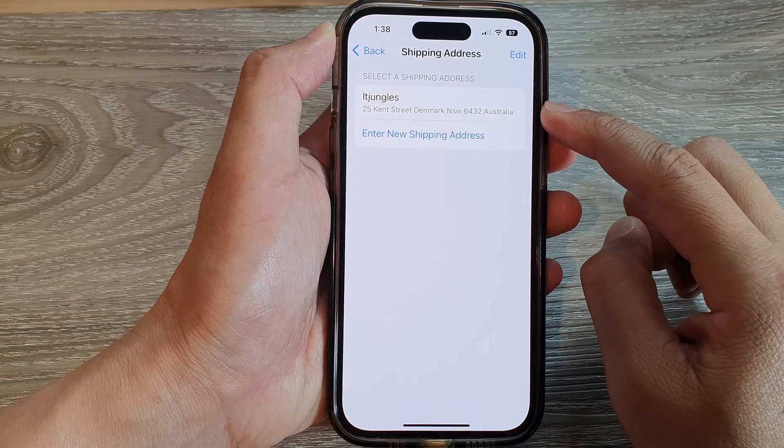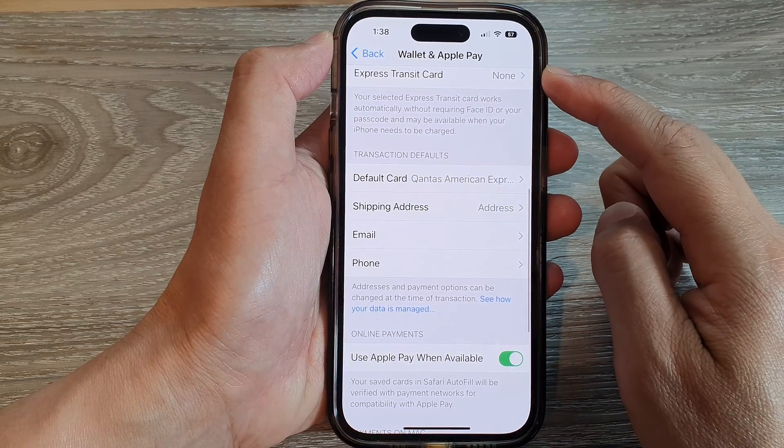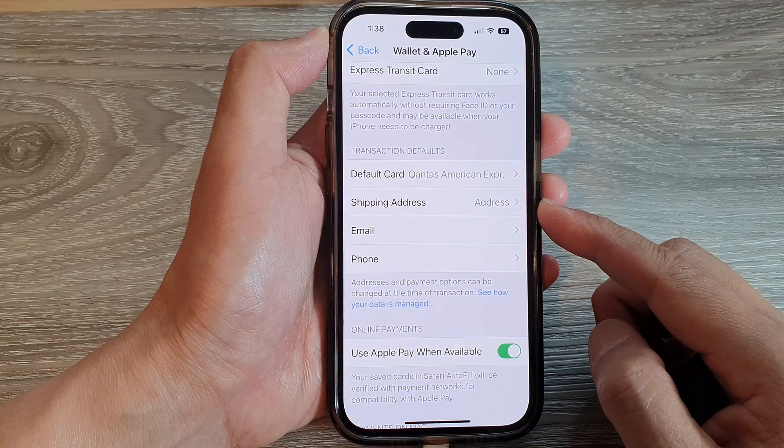How to remove or change a shipping address in Wallet and Apple Pay on the iPhone 14 series.